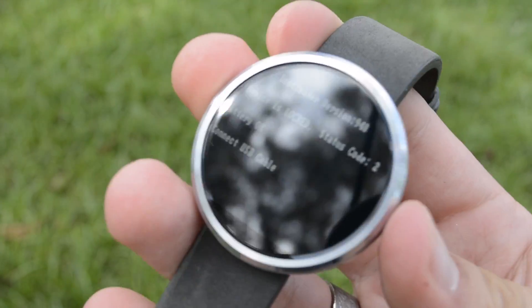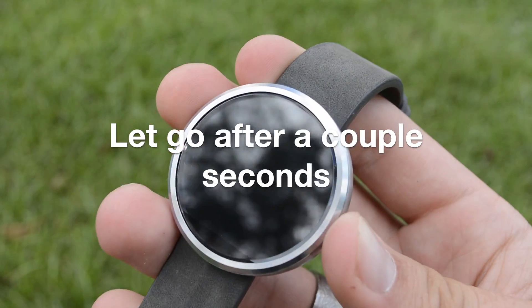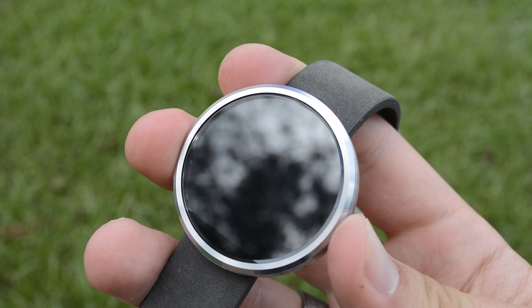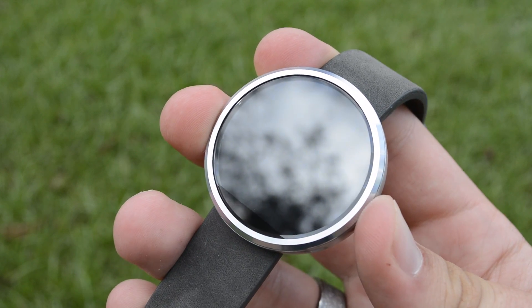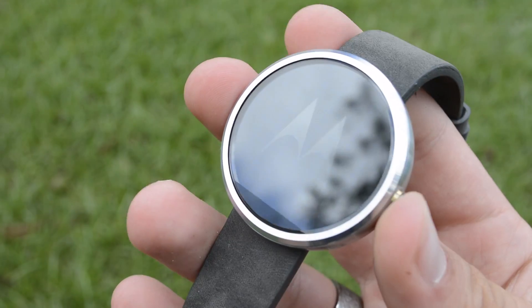If you want to get out of the bootloader, just hold down the button again and it disappears. You can hold down the button once more, feel that initial vibrate, and that's going to boot your device up like normal.